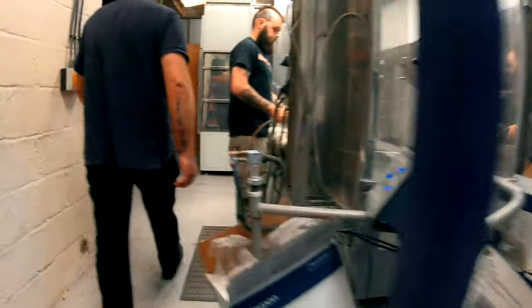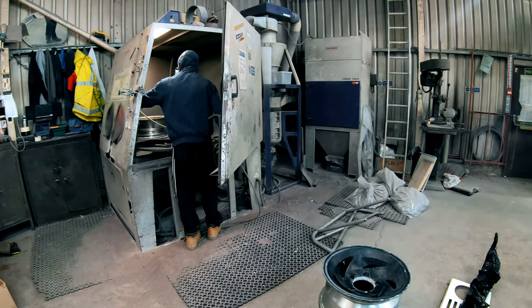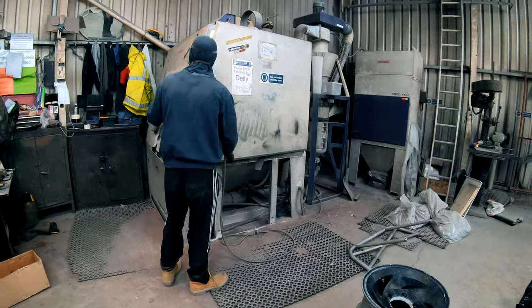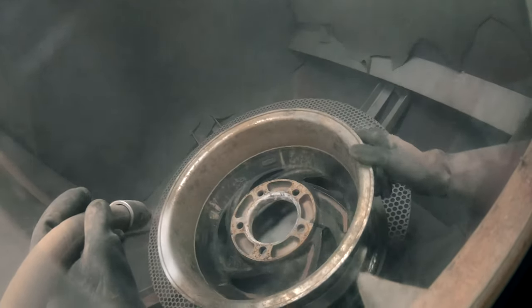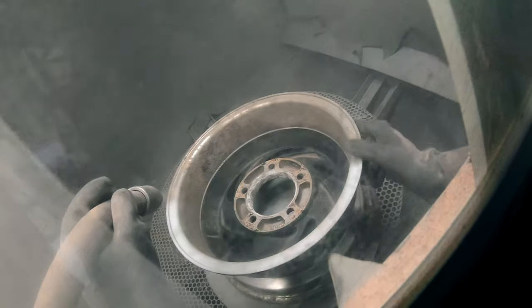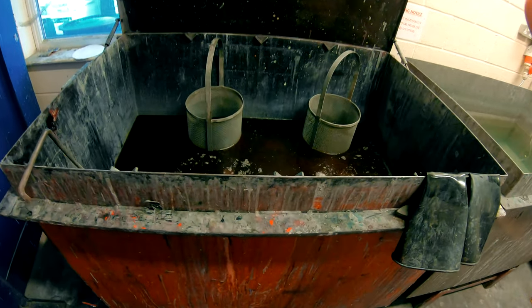Welcome to behind the scenes of a powder coating factory. The first step in the process is to give everything a good shot blasting, followed by a dip in an acid bath.